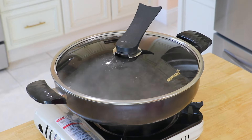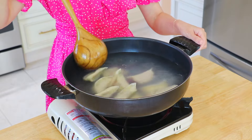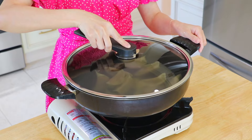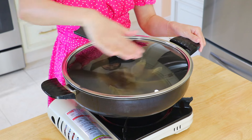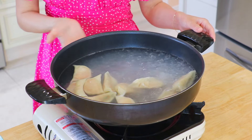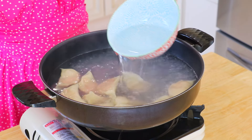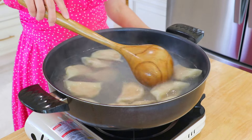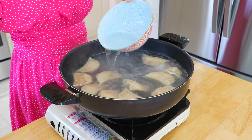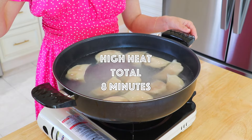In a large pot of water over high heat, bring it to a boil. Add the dumplings inside and stir with the back of a ladle — this is how we do it traditionally. If you show this to Chinese people, they know that you are super professional. Cover the lid to cook the wrappers and bring it to a boil, then uncover the lid to cook the filling. We have about one and a half cups of water here. Add half a cup of water to prevent the wrappers from breaking apart before the filling is cooked through, then bring it back to a boil. Add another half cup, bring to a boil again, then add the last half cup. The total cook time is about 8 minutes.